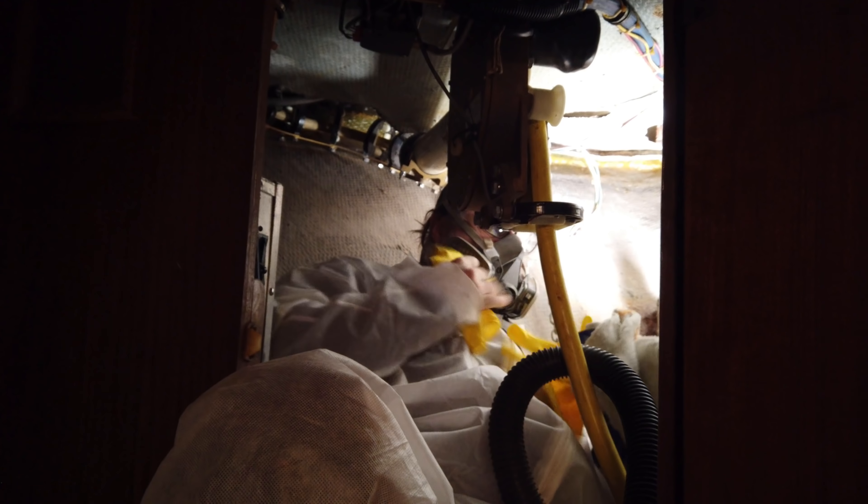Here we go — here's some gloves if you want.